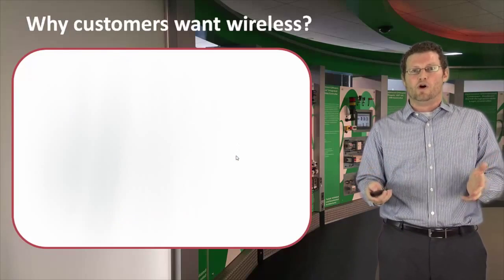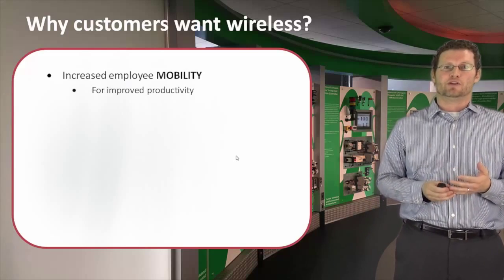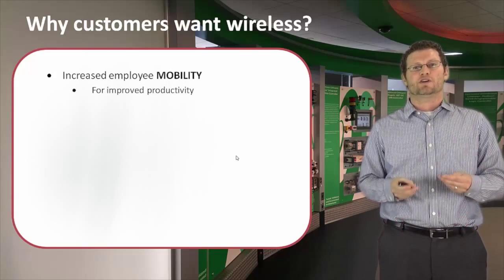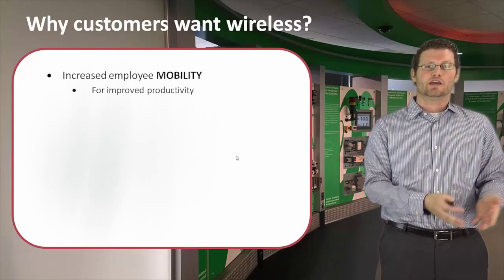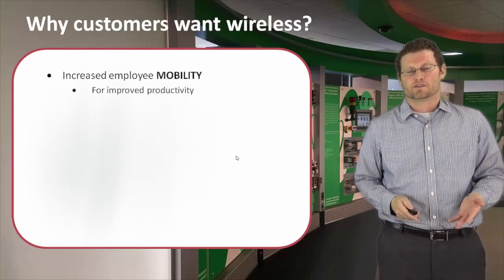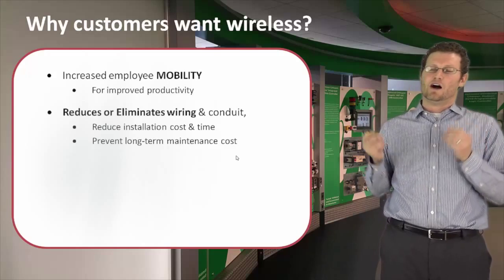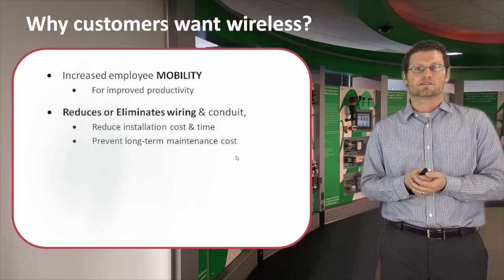Why do customers want wireless? First, many employees are looking for mobility to improve the productivity of their plant. If someone can carry out their task at the optimal location without having to walk back to a control station, this is going to improve their throughput. Next, we can also reduce or eliminate wiring, which reduces cost and time.